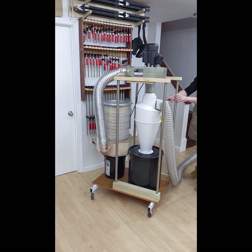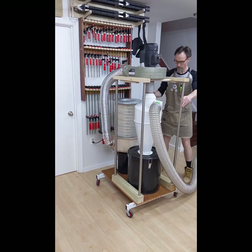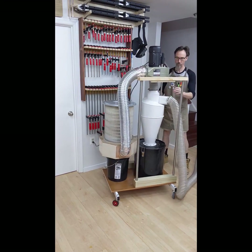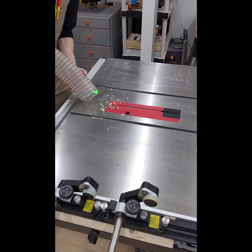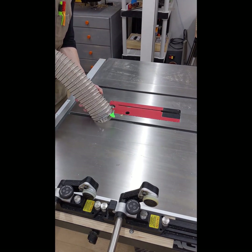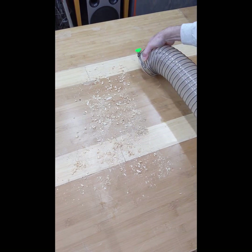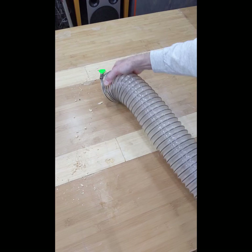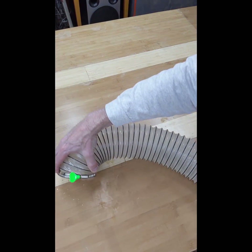And this is my finished dust collection cart. Let's see how it works — it seems to be sucking up dust very well. Thank you for watching. Please subscribe and take advantage of the promotional price of the air filter.